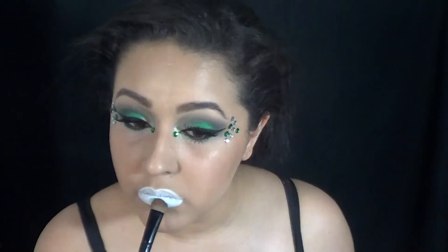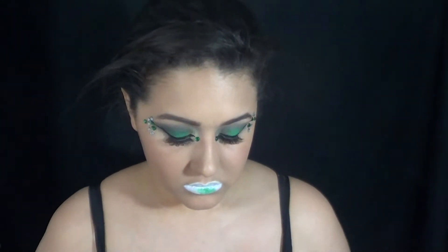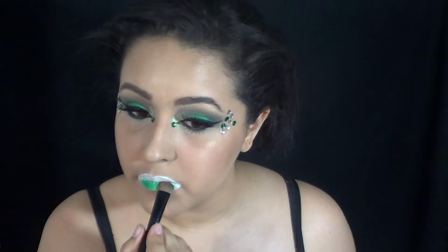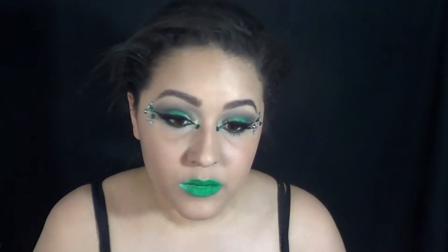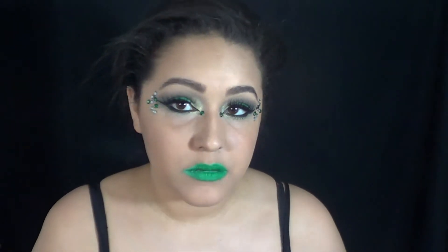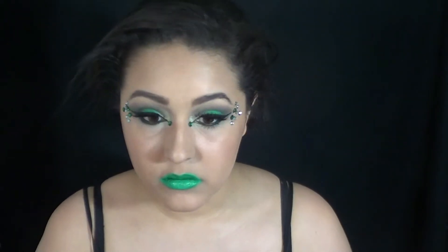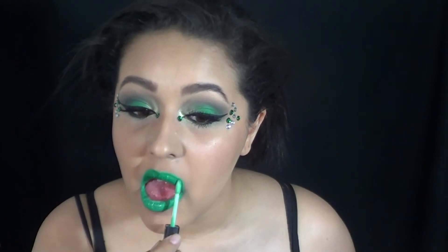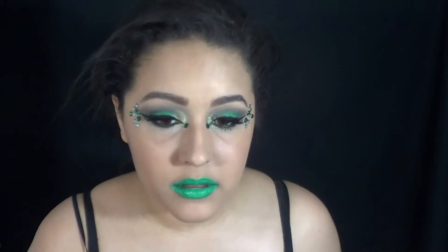And then for the lips, you can either do what I'm doing or you can make some lip gloss with green eyeshadow. I don't know why I did it this way, but it still came out pretty cool. Apply white base, then your color. I overdrew my lips for reasons. And then to give it a little bit of shine, you can apply a gloss on top, which is exactly what I did — it also made it into this cool mint green.